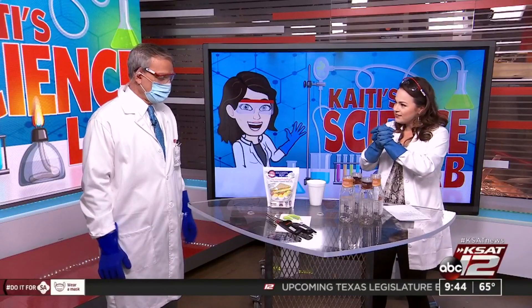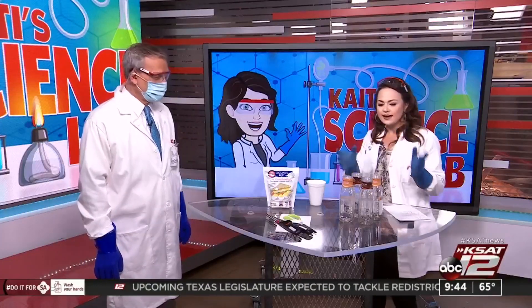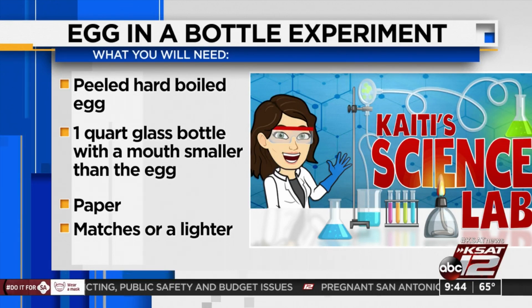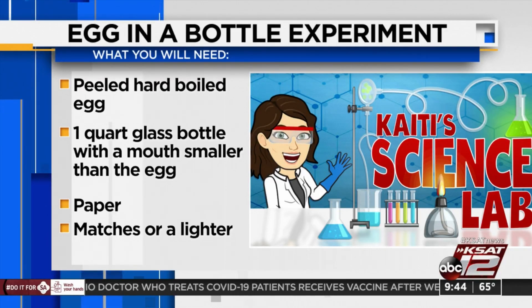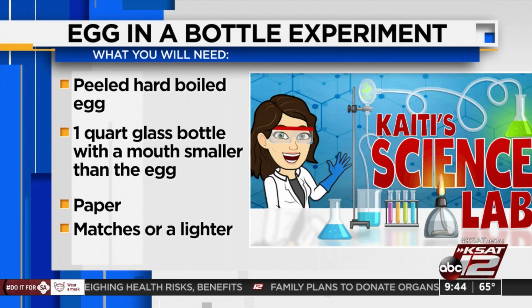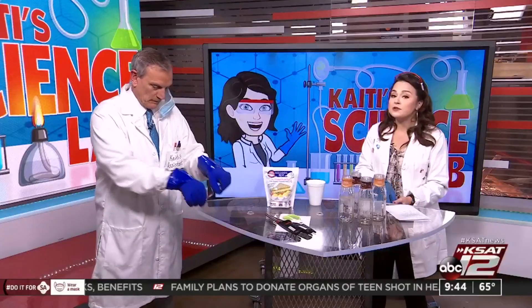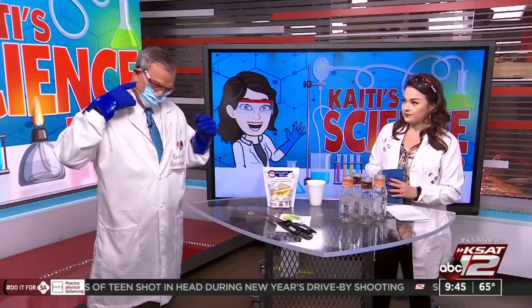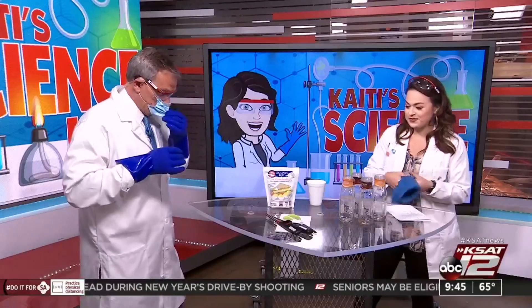All right, you ready, David? I'm ready. Let's fire this up and kick off 2021 — this is the egg-in-a-bottle experiment. Yes, we are going to make a hard-boiled egg fit inside of a bottle. Open flame is involved here, so parental supervision is required. Got that, David? Parental supervision.